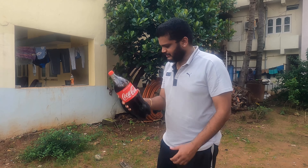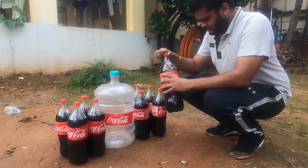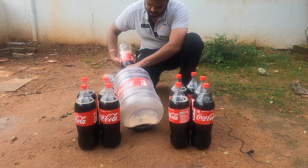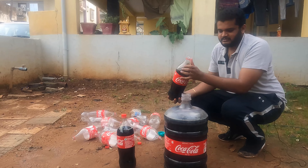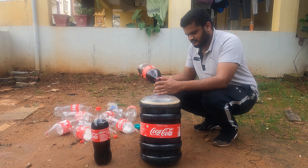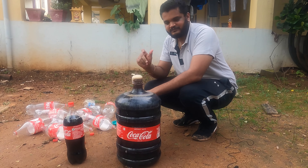To proceed with the experiment, I'm going to fill this Coca-Cola bottle into this large bottle can. Let's continue filling this Coca-Cola into the bottle can. I think with this bottle we'll be done filling this can. Now this is all set for the experiment.